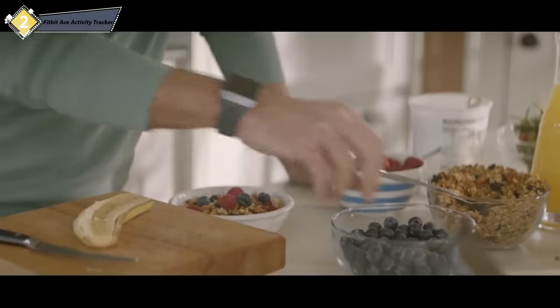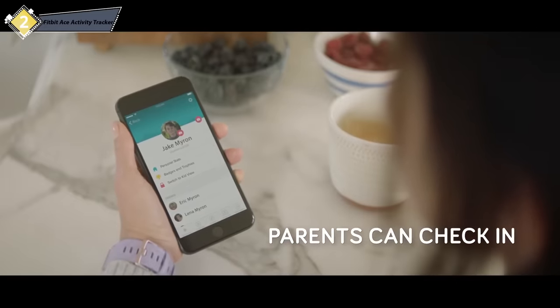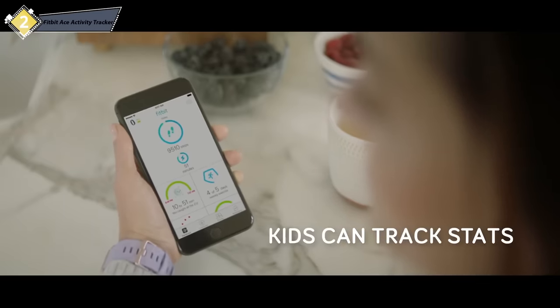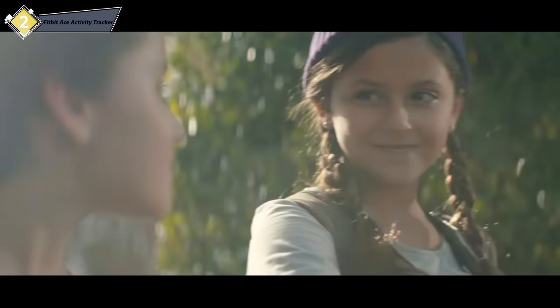And when all that running around winds down, Ace tracks their sleep so you know they're rested and ready for a new day. With the new family account feature in the Fitbit app, it's easy for the whole family to stay connected. Parents can check on their kids' activity anytime, and kids can use the app to track their stats, badges they've earned, and more. From lazy Sundays to school days — get kids moving with Ace.